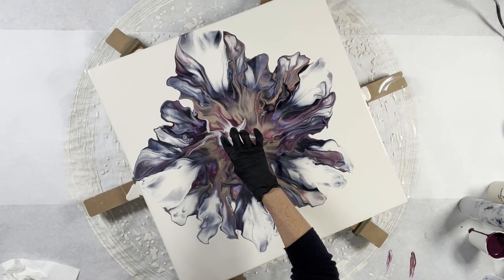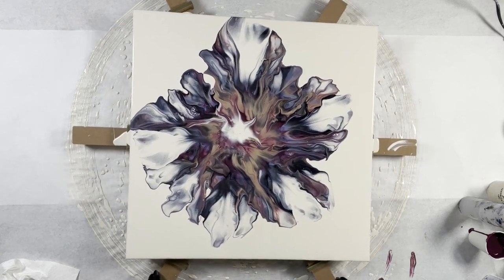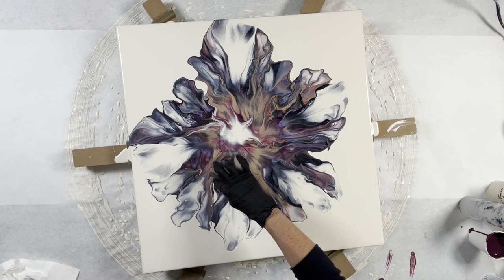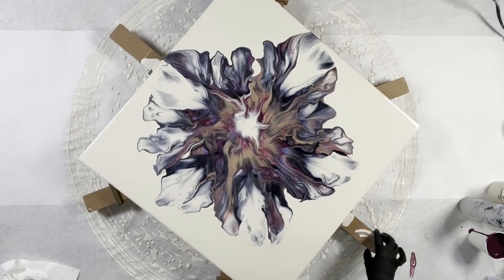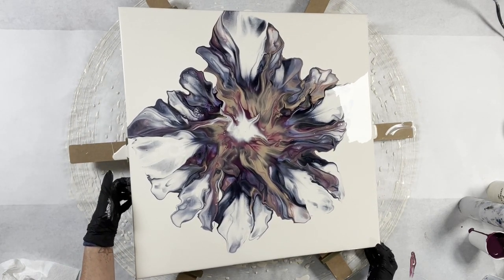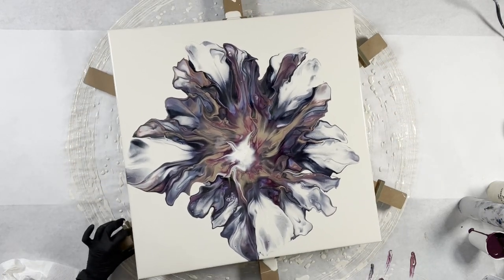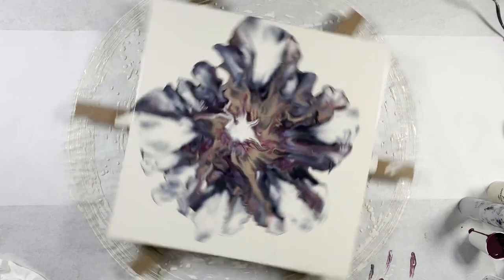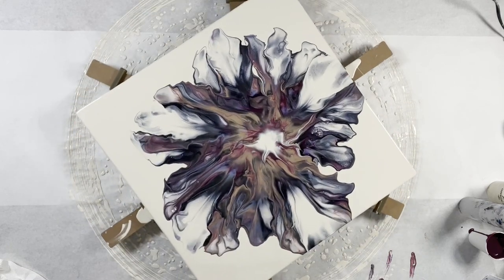I don't want to do too much of that but there are a couple of little places here that are kind of bugging me — I'm going to get my finger in there. I can't wait to bring you guys in and show you some of the details. I'm going to give this a little bit of a spin. I'm just going to tilt this a little bit so the weight's more in the center — there we go. Okay, here we go, a little spin!